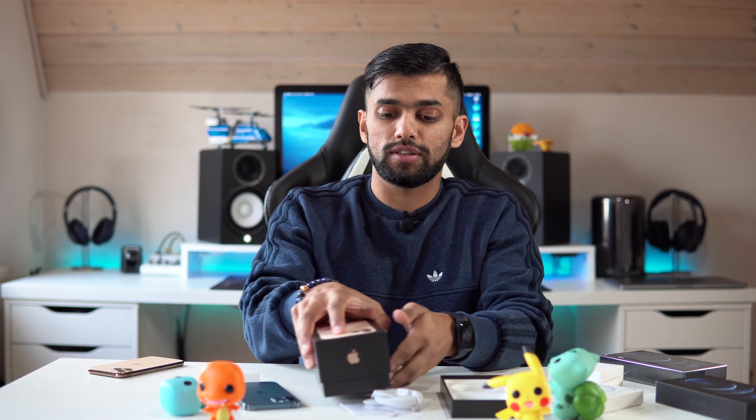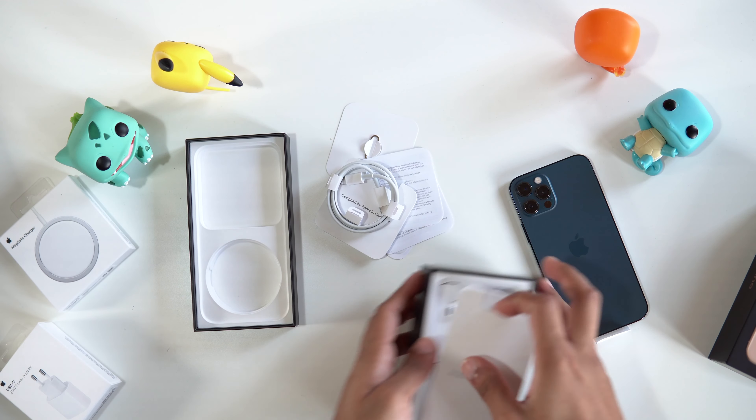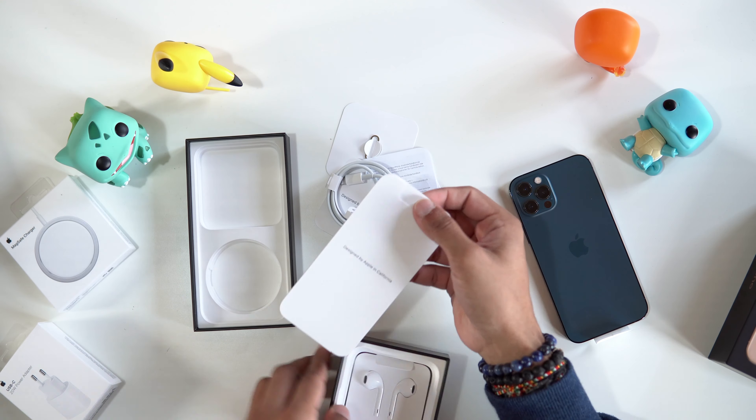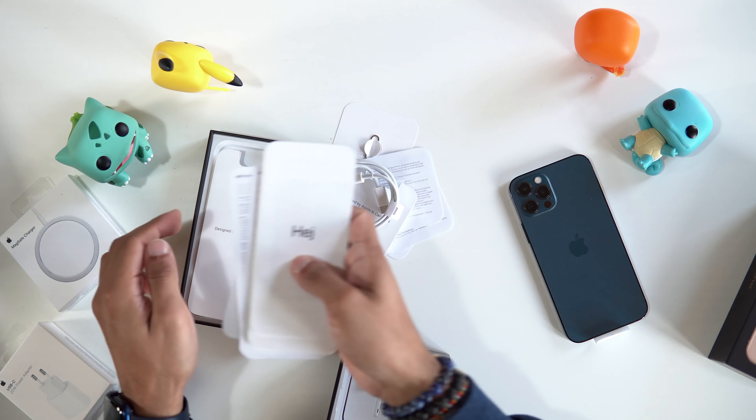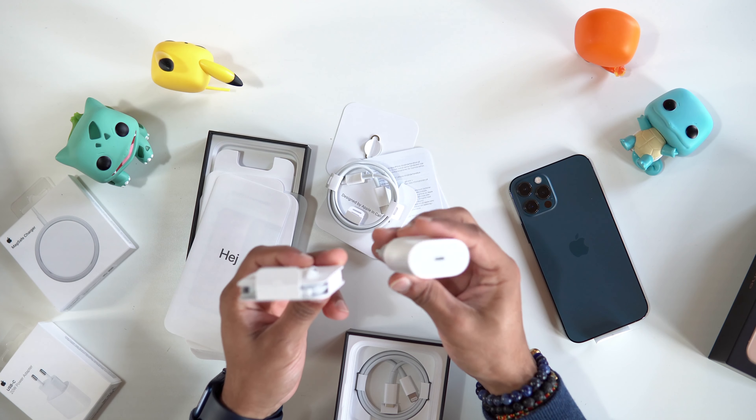Compared to last year's iPhone, we actually got some bigger documentation as you can see — huge difference there. And we got two stickers last year; this year we only get one. And last year we also got the power brick and headphones, but this year we don't get any of those.